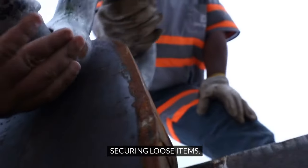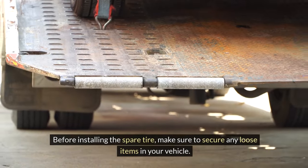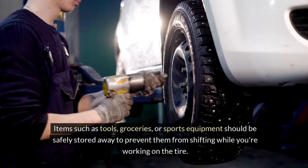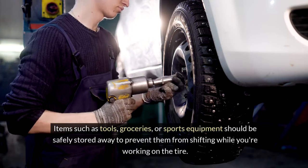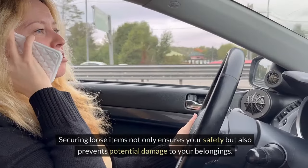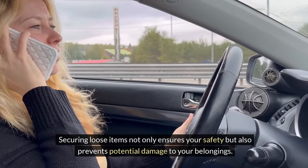Securing loose items. Before installing the spare tire, make sure to secure any loose items in your vehicle. Items such as tools, groceries, or sports equipment should be safely stored away to prevent them from shifting while you're working on the tire. Securing loose items not only ensures your safety but also prevents potential damage to your belongings.